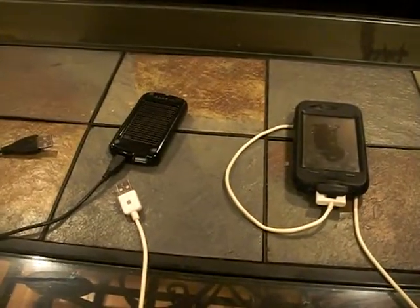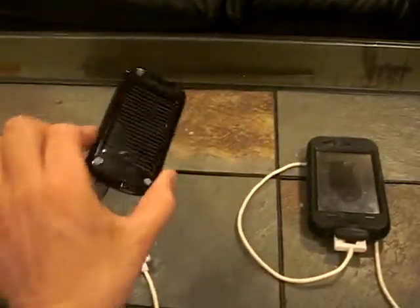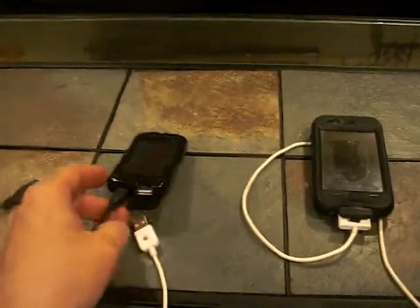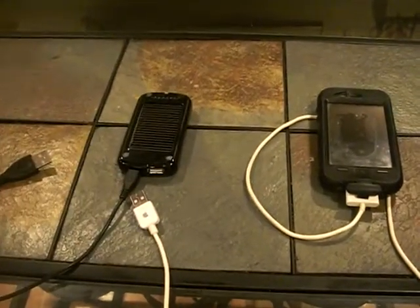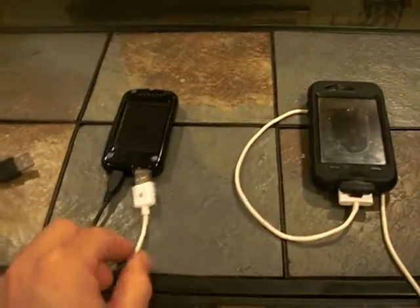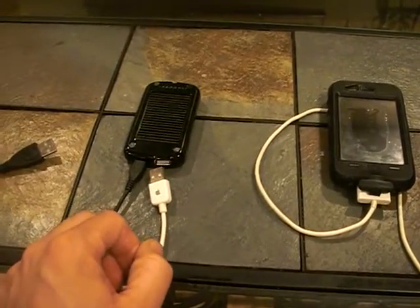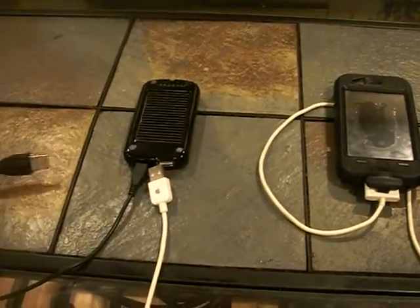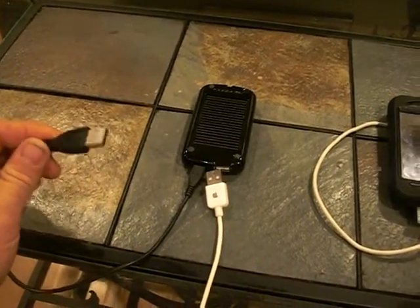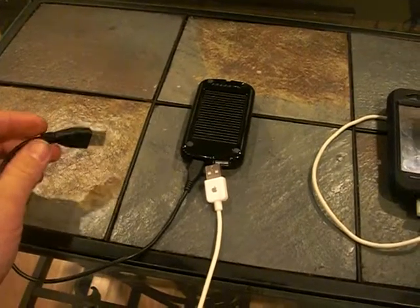Hi there, this is John again. I just wanted to do a quick review on a solar charger for anything USB. I use it for my iPhone or iPod Touch or any kind of USB device you can think of. You can either charge it in the sun or charge it on your laptop or any kind of USB charge port.